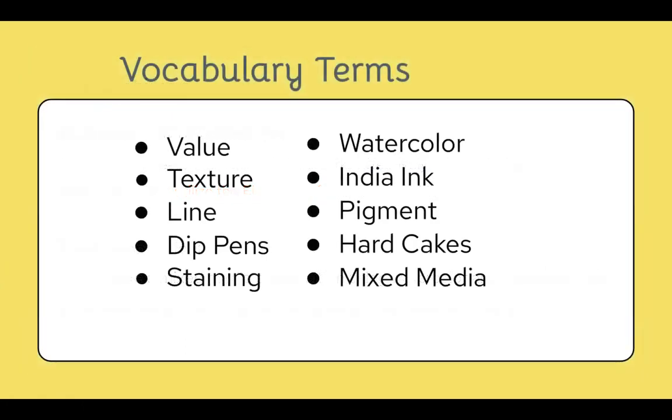The vocabulary terms so far are: value, texture, line, dip pen, staining, mixed media, hard cakes, pigment, India ink, and watercolor.